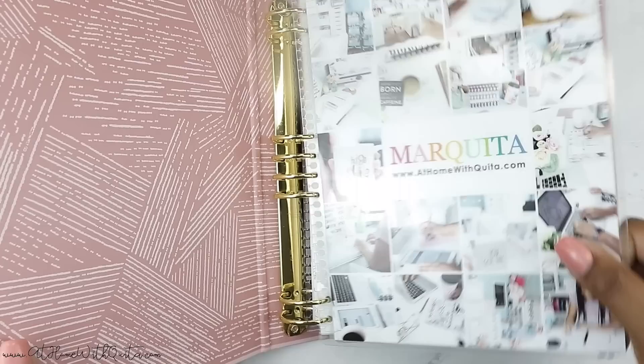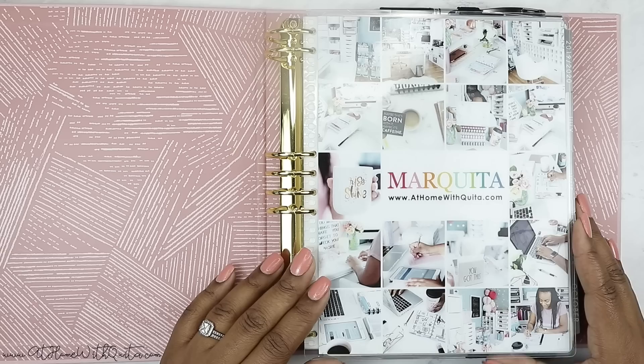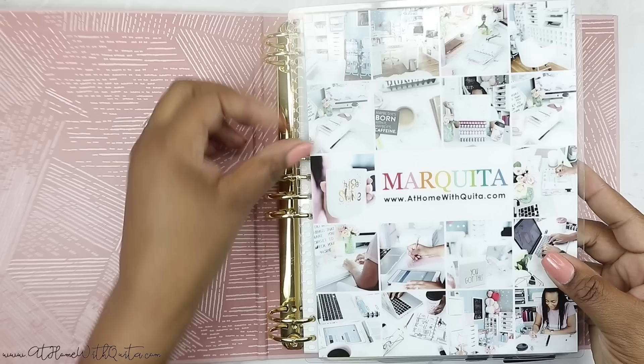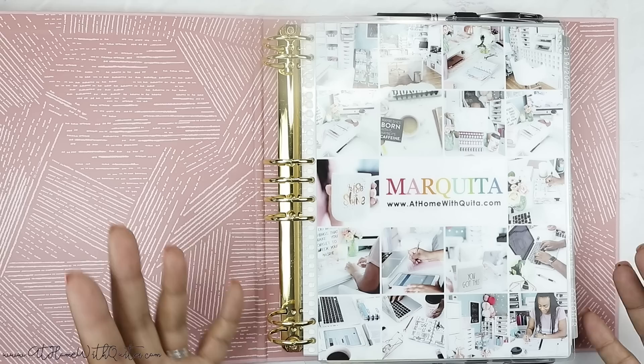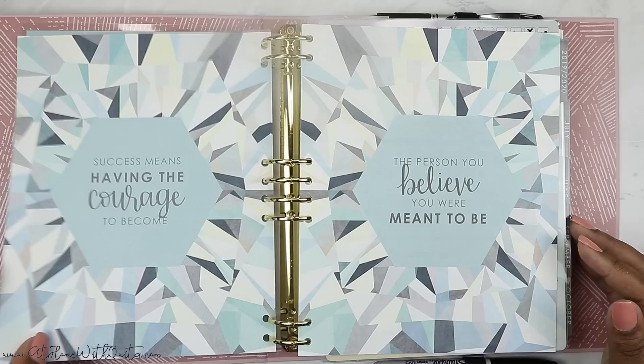When you open it up, you see that same cover that you're familiar with — I pulled this off of my old Erin Condren. I just received the hourly layout; this is actually a horizontal layout, which is new for me because I typically don't lean towards horizontal but I decided to try it out. The beautiful thing about the Erin Condren system is that you can actually pull the cover off and put it in this binder system because of how everything is lined up. I've got that cover first because this is my 'At Home with Keita' business and social media planner.